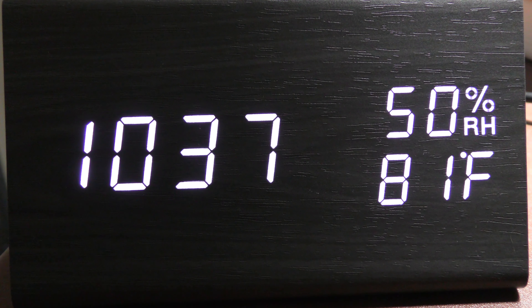This is a video product review of the Clue Astronaut USB Digital Alarm Clock. This thing is absolutely beautiful. It appears to be made out of wood.